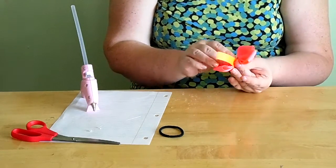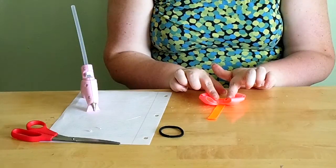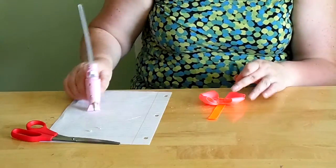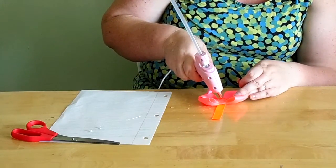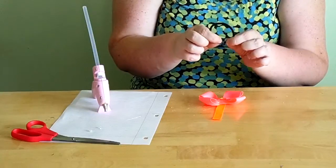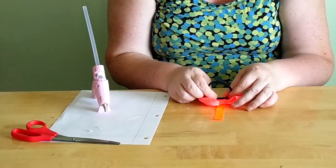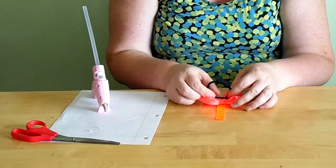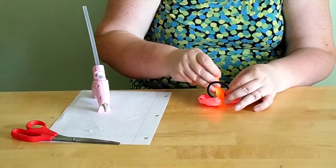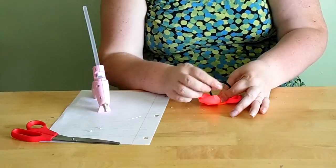In a normal bow, this is where you would add your alligator clip, but in this case we're adding the ponytail holder instead. Add a little bit of glue to the center of the back of the bow. The part of the ponytail where it's glued together is what you push down into the glue, and at the same time bring your other end through so it's still in the glue — this helps the ponytail stay up properly.